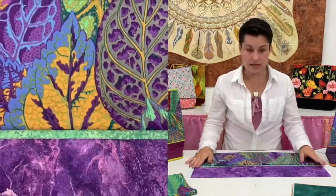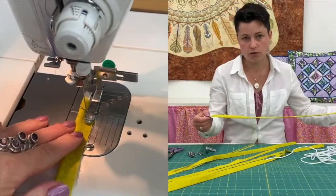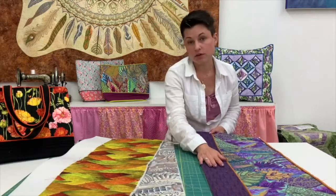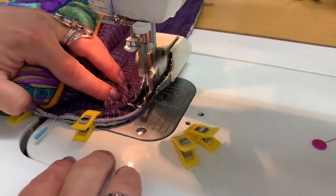Together we will have a look at the fabric choices. I will demonstrate how to make the piping which gives this bag a unique and professional look. Through close-up videos you will learn the whole process from the first stitch to the last finishing touches.